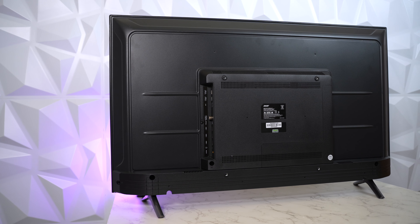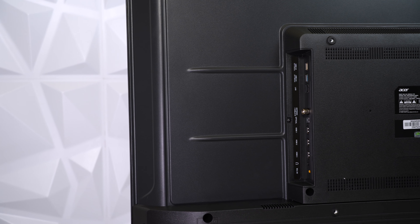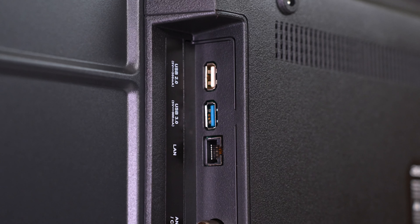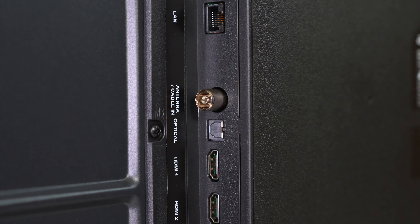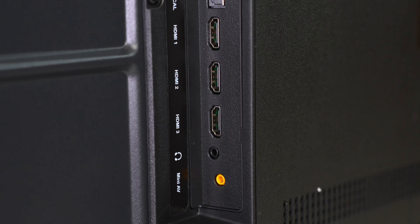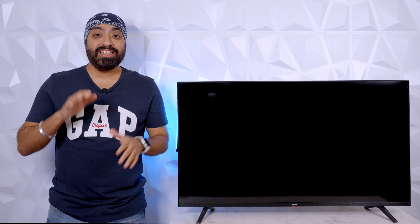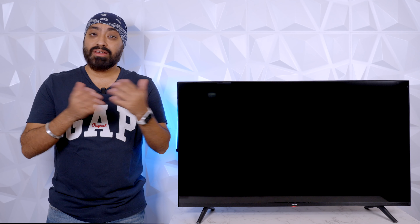The back is made of plastic and is very well built. The power input is towards the right while all other ports are towards the left, making them easier to access even if the TV is wall mounted. Starting from the top: USB 2.0, USB 3.0, LAN antenna, optical, three HDMI ports, 3.5mm headphone jack and mini AV input. There are two separate USB ports, one of which is USB 3.0. HDMI 1 supports eARC so you can connect a soundbar or home theater system for digital audio output.